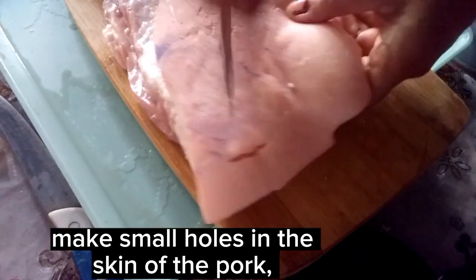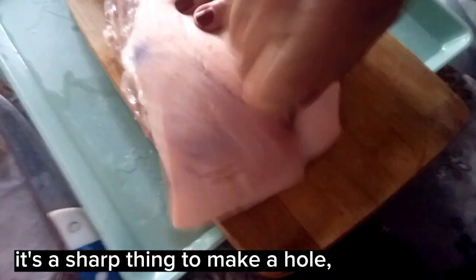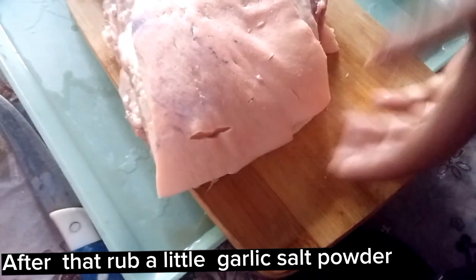Make small holes in the skin of the pork using a sharp thing to make a hole. After that, rub a little garlic salt powder.